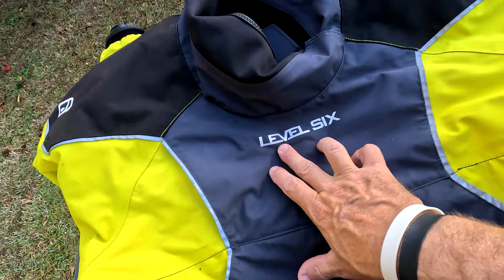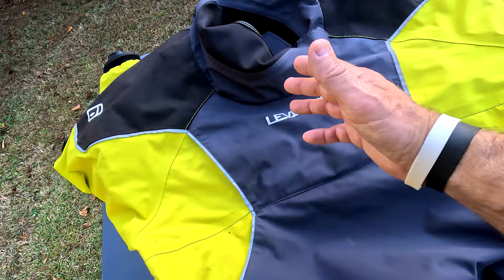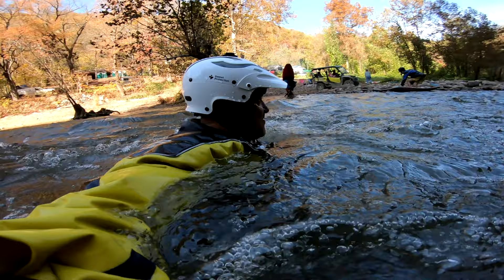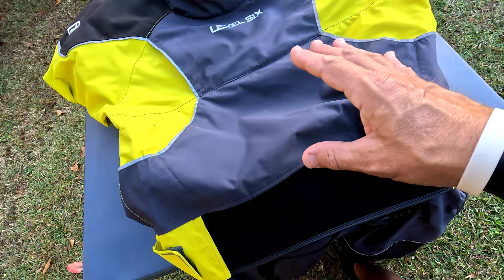Welcome back to the channel. In this video I'm going to cover a dry suit I've been using for around a month. It finally got cold enough to use it, so I put it on the river and tried it out — I swam around in it. It was extremely dry; I felt no water coming in at all. I could feel the pressure of the water but no water entry, which is always a good thing with a dry suit.